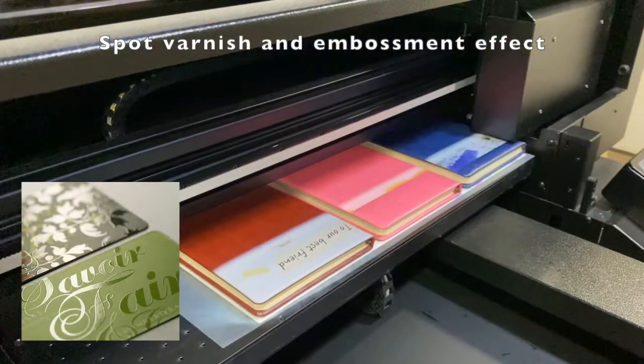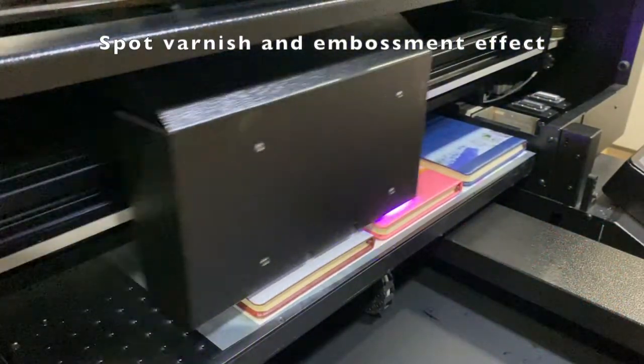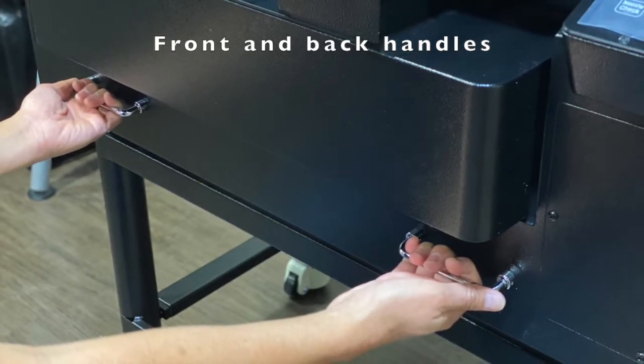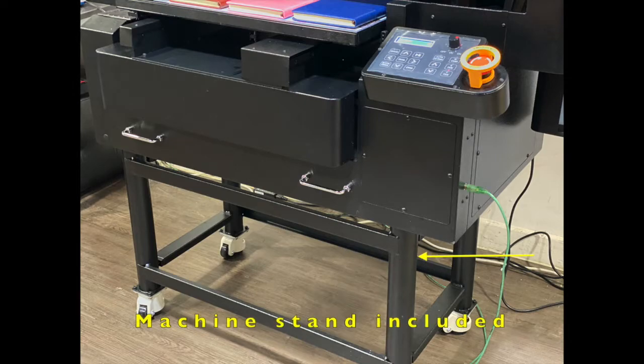Special print effects such as spot varnish and embossment effect can both be achieved by the printer. There are handles attached to the front and back of the printer for easier manual lifting and handling of the machine. The machine stand is also included when you buy the printer.